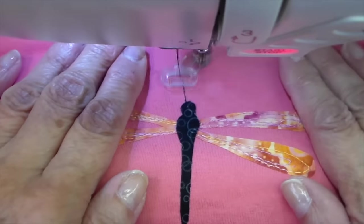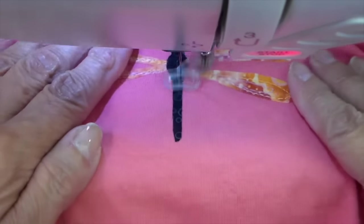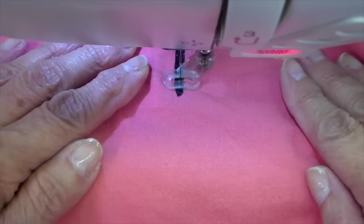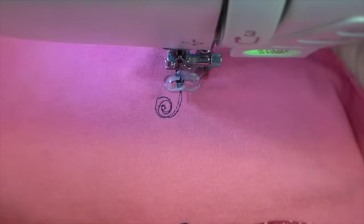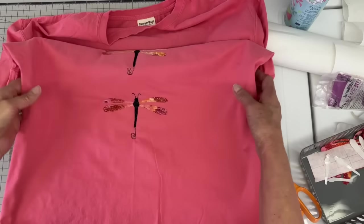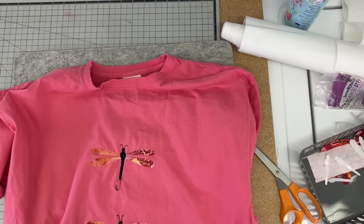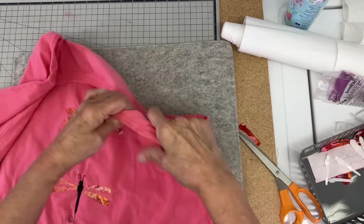Now back to my sewing machine. I'm going to draw on the little antennas and then add a little spiral at the bottom just to add some doodling. The stitch-and-tear stabilizer is still on the back and I'll remove that after all the dragonflies are done.